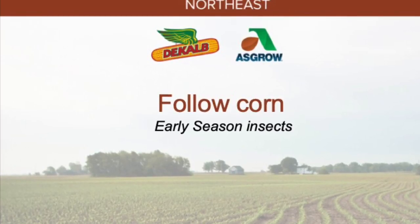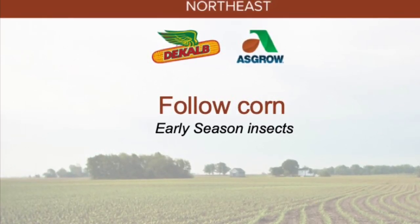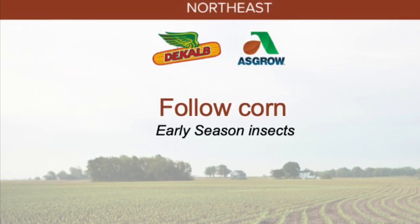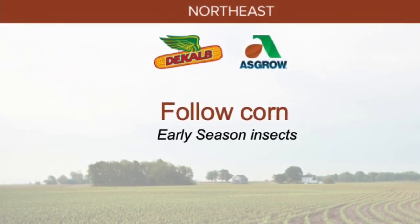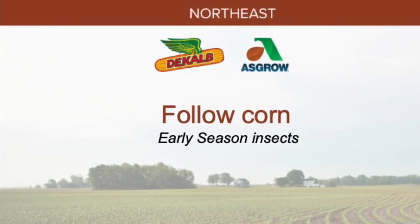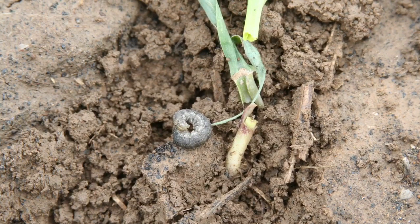Hi guys, this is Gaurav Goyal, your local decalvascular agronomist. While scouting fields, if you come across an unknown bug, this video might help you with an idea of some common early season bugs.